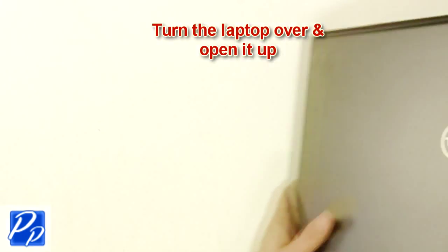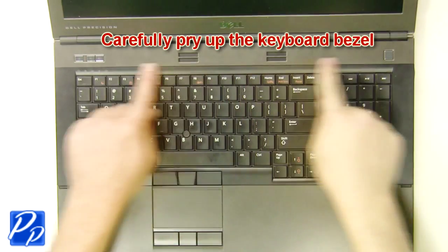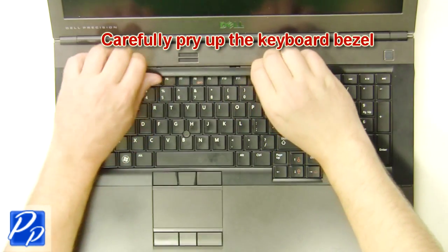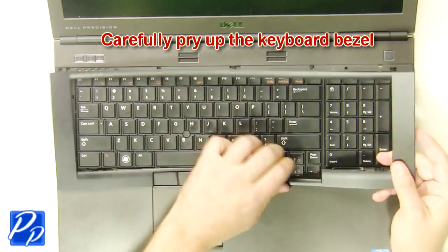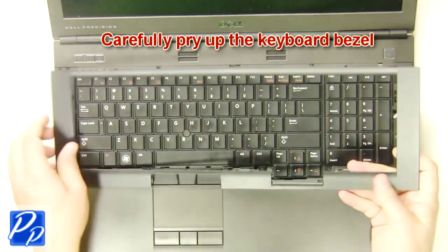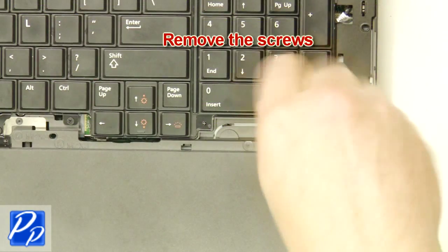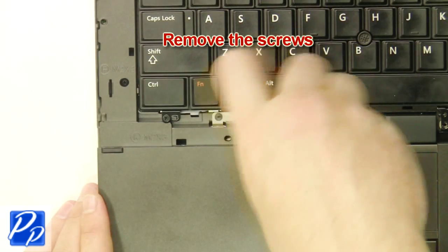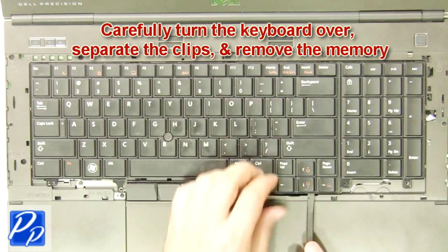Turn the laptop over and open it up. Carefully pry up the keyboard bezel. Remove the screws. Carefully turn the keyboard over, separate the clips and remove the memory.